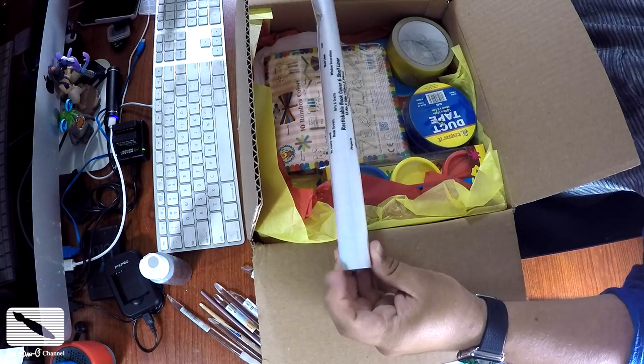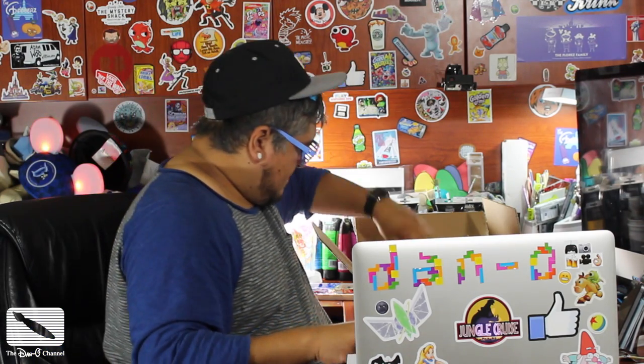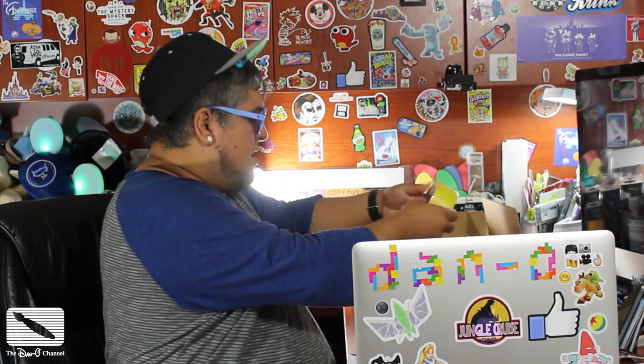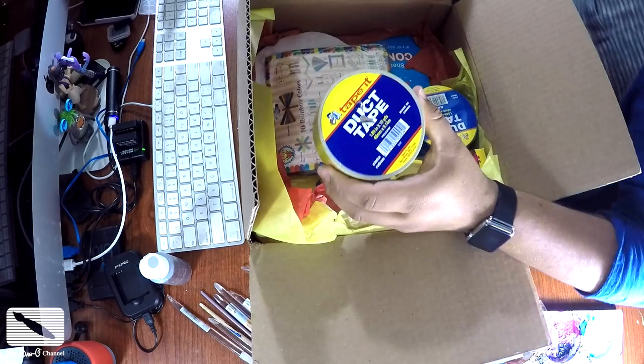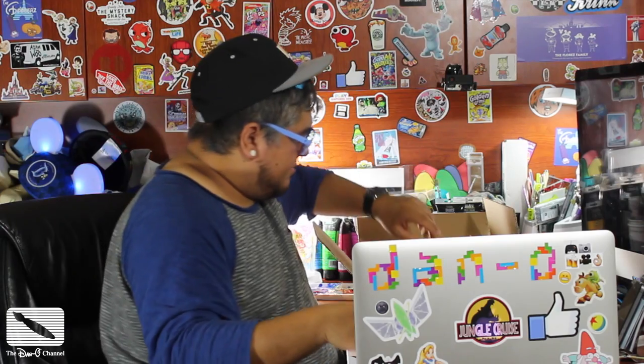This is a re-stickable book cover and shelf liner — it's like a tube of this stuff that you use as a plastic book cover. I don't know what I'm going to do with this, but this should be good. My goal honestly is to use almost all of this. Some duct tape — not duck like quack quack, but duct tape. And this one is yellow — it's a Tape It duct tape, yellow tape, so that'll be cool.